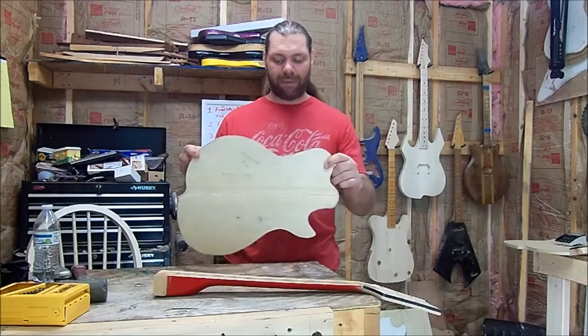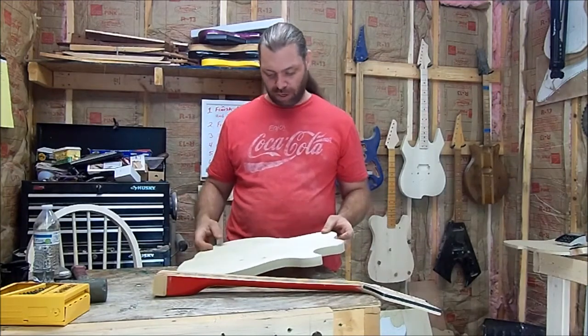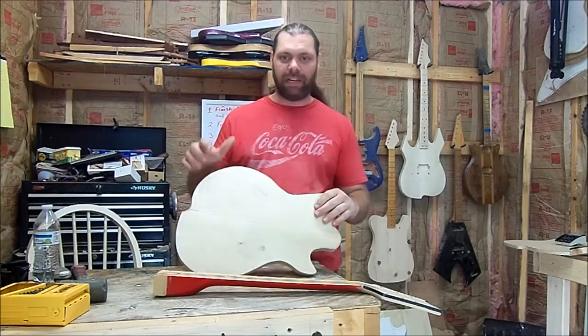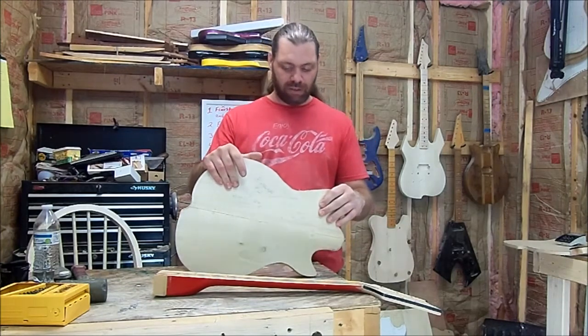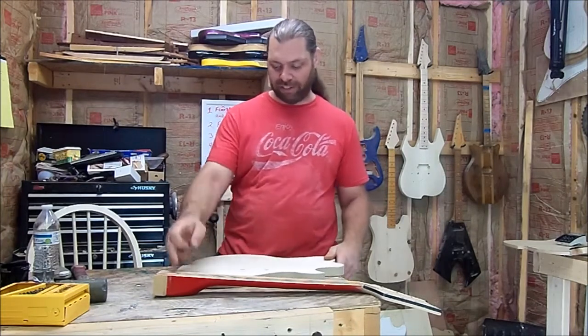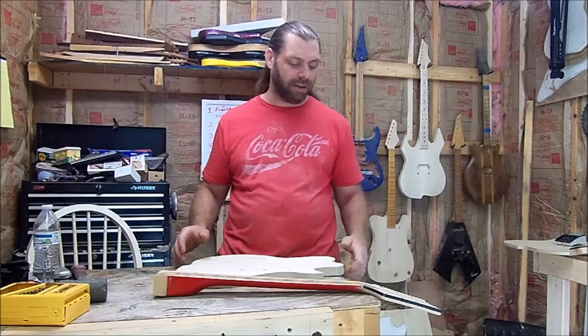I don't have a cap for this right now, so I'm going to go ahead and work on getting this thing flattened out, getting rid of this glue, and getting it all ready to glue up — that way I can get my maple cap glued onto it. Then from there we can start getting ready to set the neck and lay out the whole rest of the body.